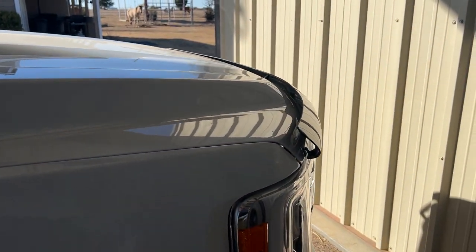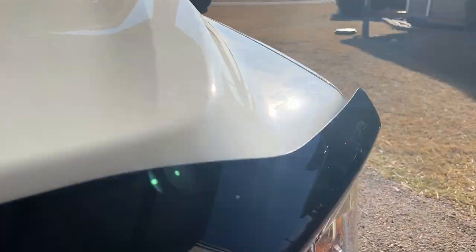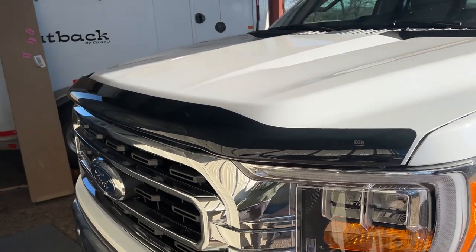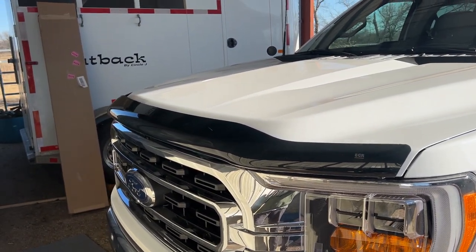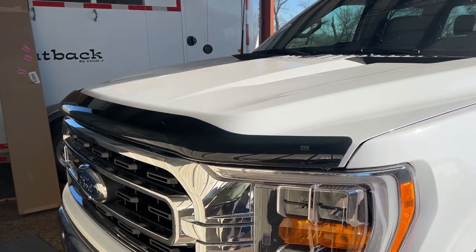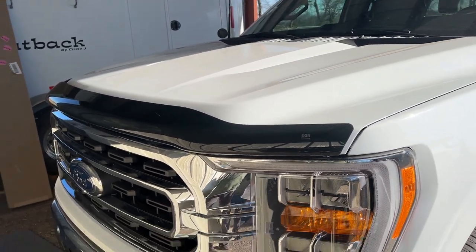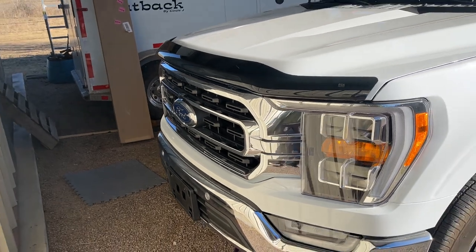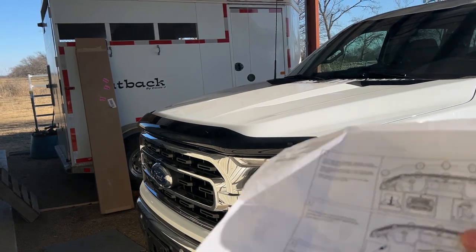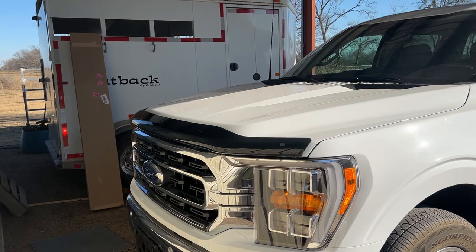So that's installing the US Visor or EGR. I'll put a link in the description on where I got it. I can't remember exactly what it costs — I think it's somewhere between 80 and 100 dollars. I think it's worth it, because cleaning the bugs off that front plastic where it gets smashed is a pain. As soon as I put it on, I spray it down with a little liquid wax and wax it up — that'll help make the bugs come off easier.